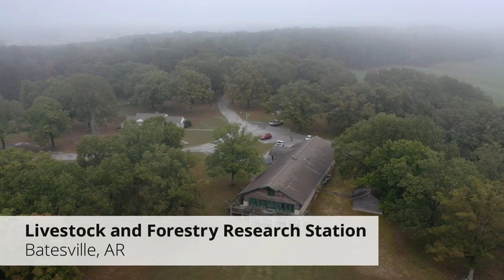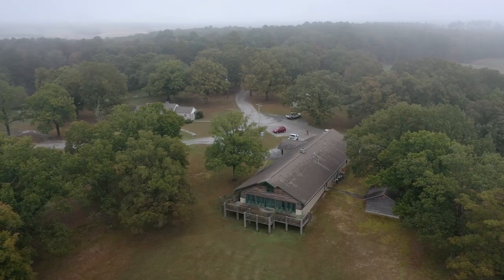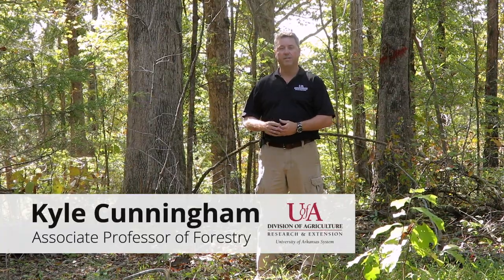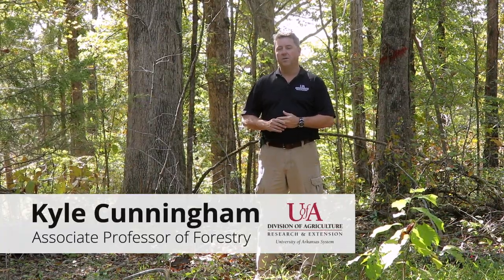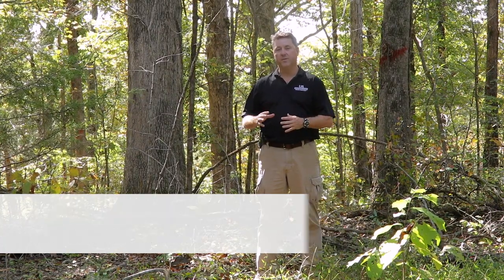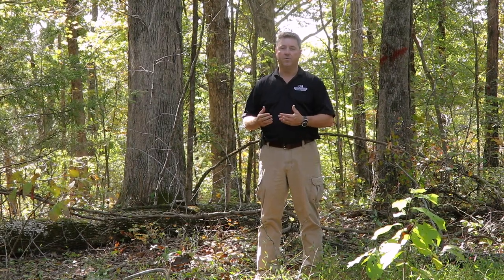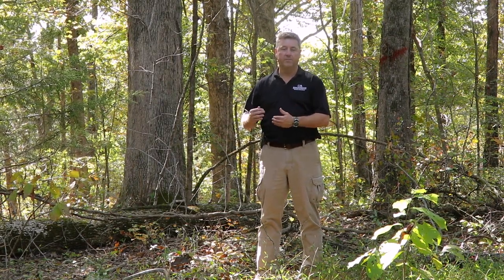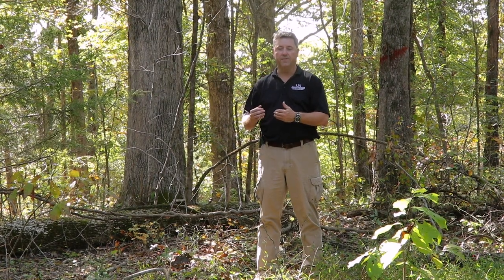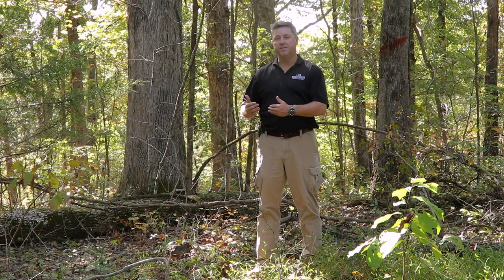Now let's talk about this stand. We've conducted a stand evaluation and we realize we have a lot of quality white oak material here that's very valuable, but it's all relatively the same age class and it's all relatively mature — over 80 years in age. That's a scenario from a timber management standpoint where we really need to be shifting from a focus of thinning towards regeneration harvest.